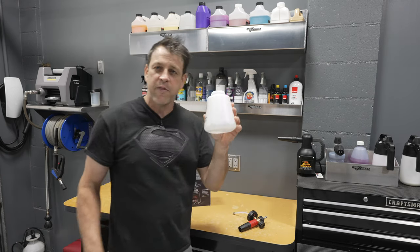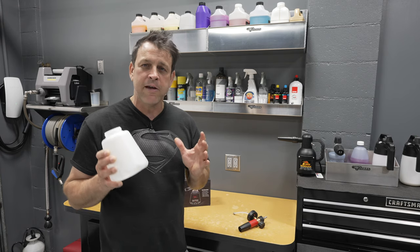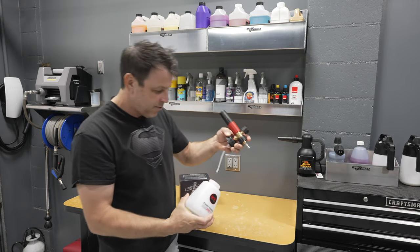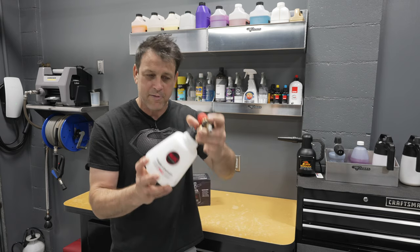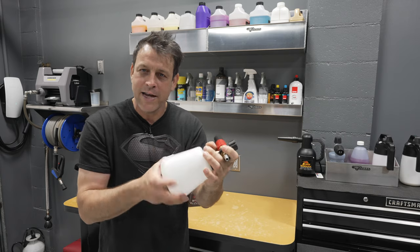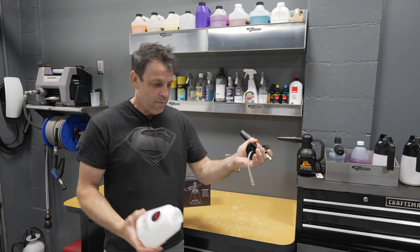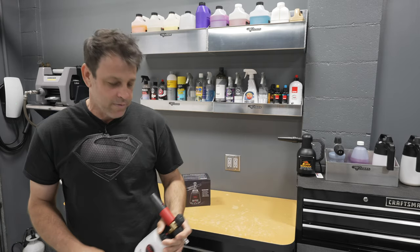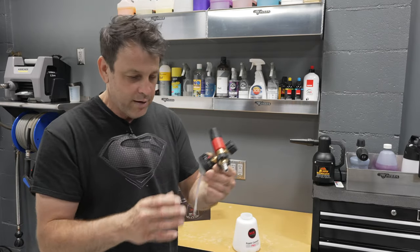On the side we have a graduated measurement system that starts with 500 milliliters and goes all the way up to a thousand, enabling us to measure dilution ratios. One thing I like that I haven't seen on other foam cannon models is it has a nice large mouth on it — very big. So you're not trying to thread some skinny little thing on there hoping you don't cross-thread it. It goes on easy, it's not a finesse song and dance to get it on. I want it to be easy — just grab it and screw it right on.